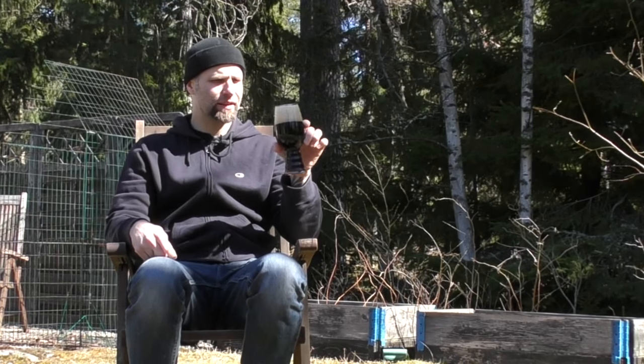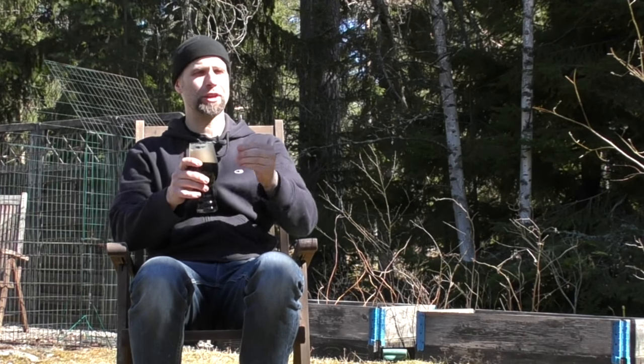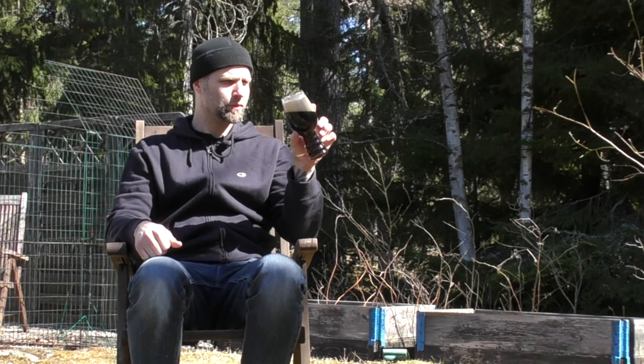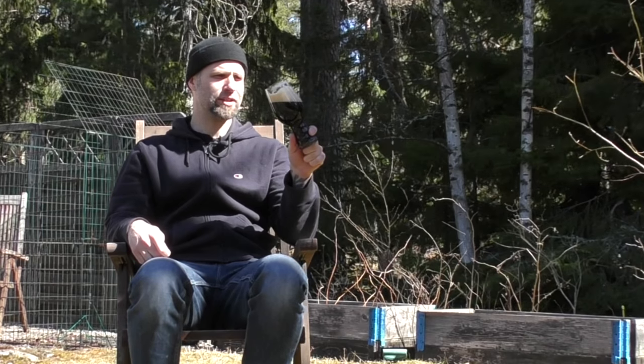The ABV on this one is 6.5%, which I think adds to the flavor and makes it an IPA — I think an IPA needs that little extra oomph from the alcohol. This isn't a tropical fruit bomb; the Chinook and Willamette are more earthy.